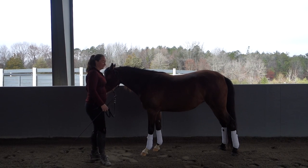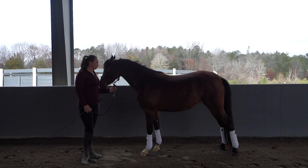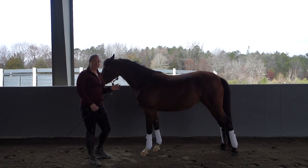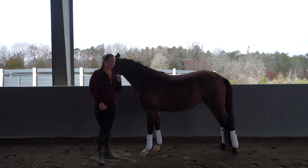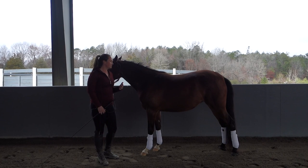This is Allie. She is a four-year-old Arabian mare that I have in training. She knows nothing about piaffe — we haven't started anything. But she has basic ground manners and respect, so I thought she would be a good one to start with.